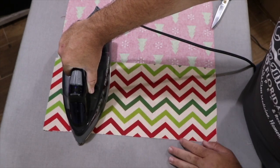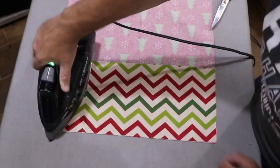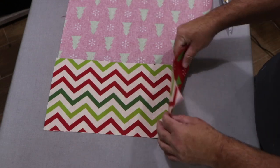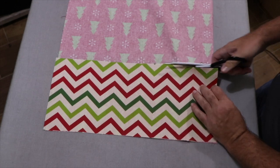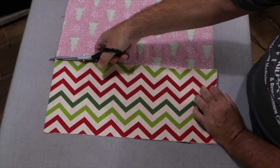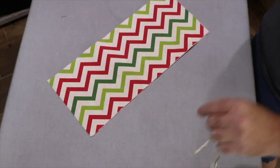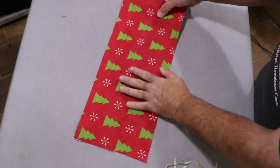I'm still going to show you the other version. Now those two things are put together and I cannot pull them apart. I can feel where the Wonder Under is, so I'm just going to trim the rest of that off. I'm going to be able to save this piece to be used in the future on another project, but I have my finished piece that I can begin to cut into strips. Let's go back to the cutting table.